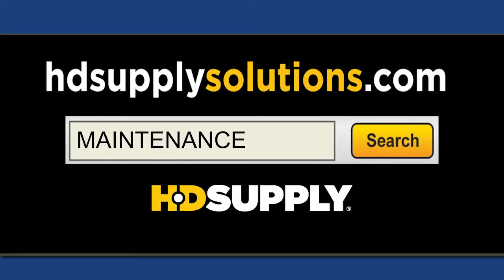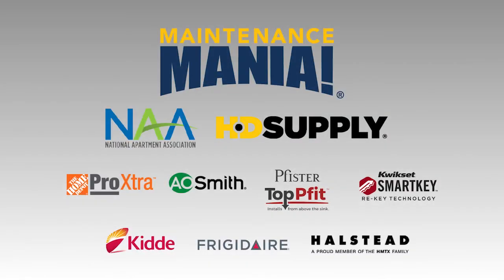Show the sponsors your support. Go to HDSupplySolutions.com and search Maintenance Mania to buy Halstead products. Maintenance Mania is brought to you by the National Apartment Association, HDSupplySolutions.com, and these national sponsors.